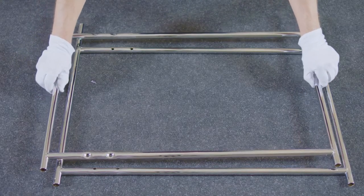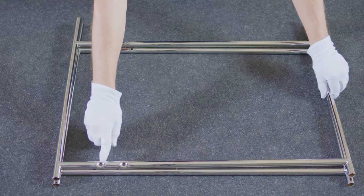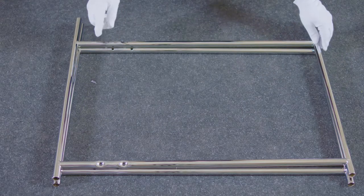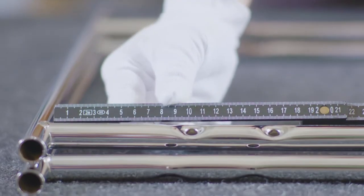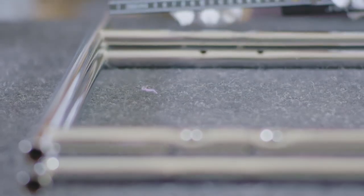The two side frames are not identical in terms of the hole positions. Here you can see the offset of the holes caused by the assembly of the two diagonal bars.